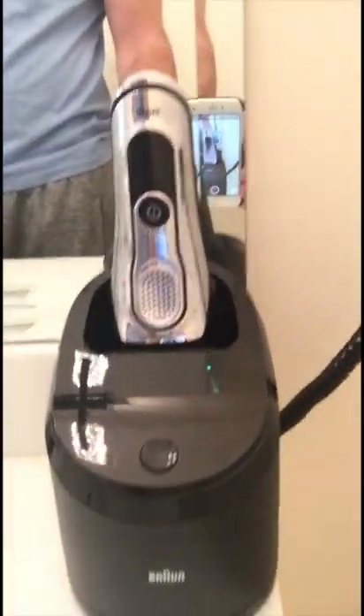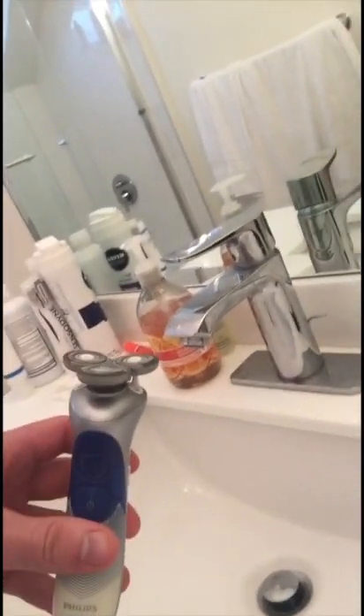Hey, it's me again. I'm back with another video to do a review of the Braun Series 9 wet dry razor, but doing a wet shave this time. The last one I did was a dry shave, and now I've got three days of beard growth. I'm going to be comparing the Braun Series 9 razor to this 10 year old razor that I've been using for 10 years.